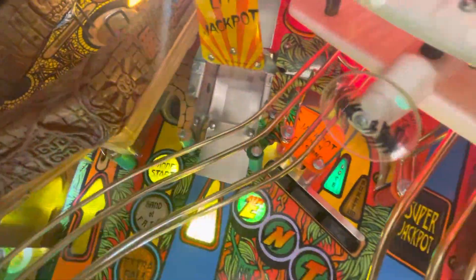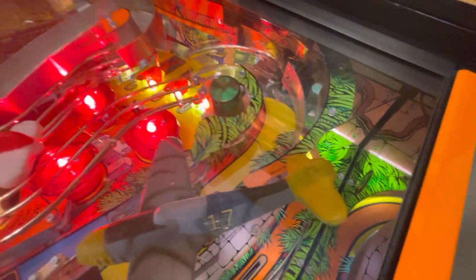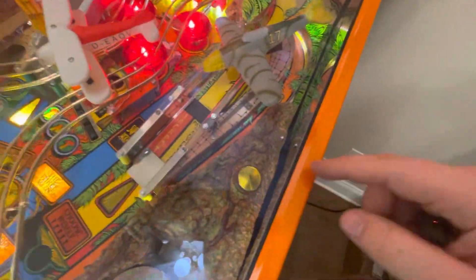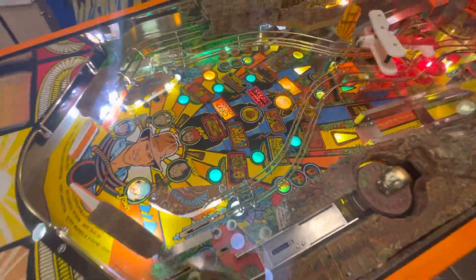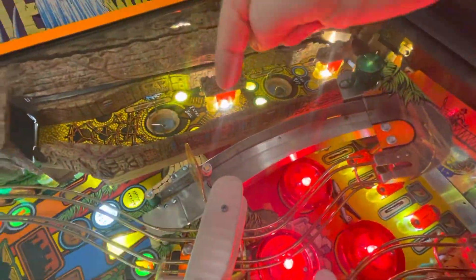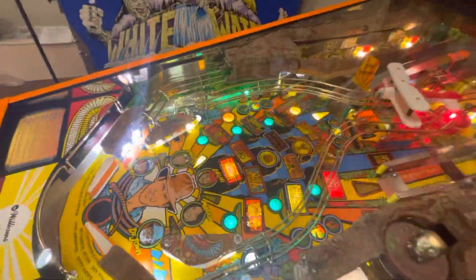Even new metal plates on the front — a buddy riveted them on for me because I didn't have a rivet machine. New plastic because it was fogged up, new lenses because mine were the wrong color — two yellows, two greens, a white — all mismatched parts. There's the clear rubber tight ends.